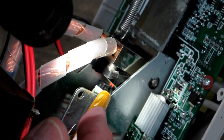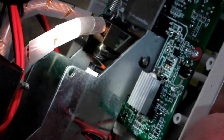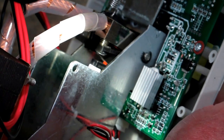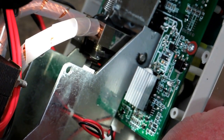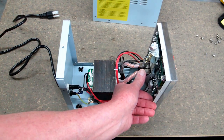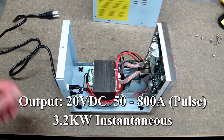Down inside here is a micro switch. When you lift up on those two bars, you trip that micro switch. When it closes, it pulses the spot welder. When this trips, it delivers a large amperage for just a few milliseconds.